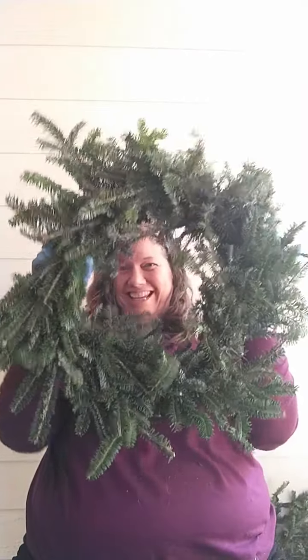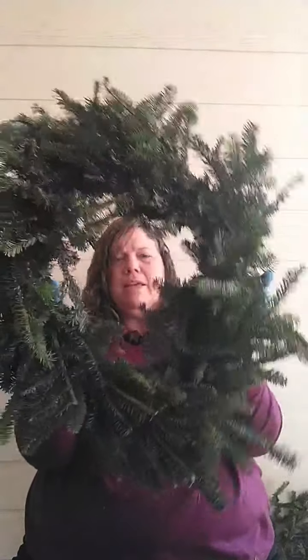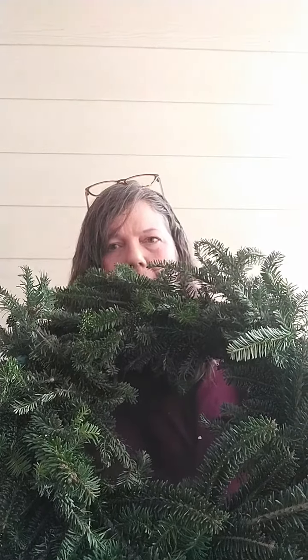Now we have a wreath. Go around and shape it — see what the shape looks like and adjust anywhere that needs it. If you think a spot needs more greenery, you can stick more in and wire it down. It makes a wreath that just smells amazing. Every time you come in or out the front door, you're going to smell that amazing evergreen smell.